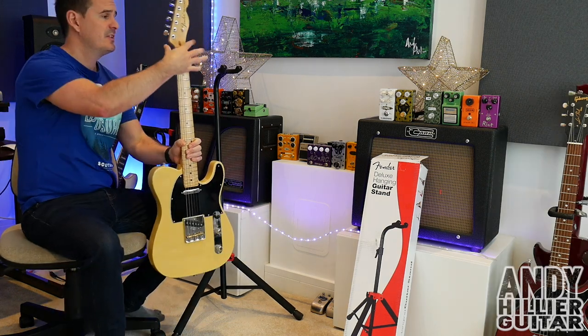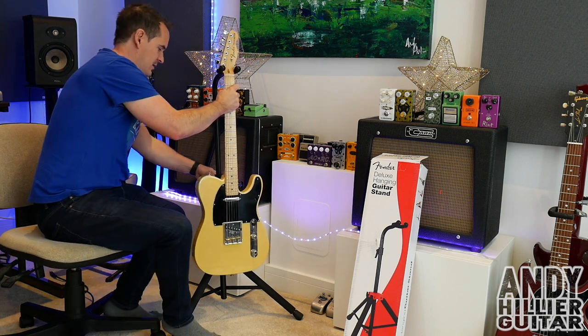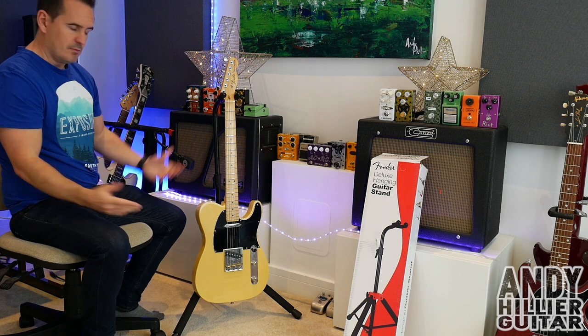We've got a Telecaster. The neck's quite thin on it, but as you can see — obviously it's by Fender as well — that can go down a little bit. Nice and easy to adjust. Yep, perfect.